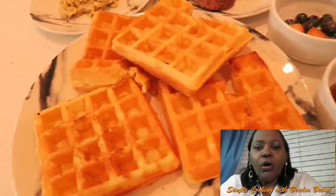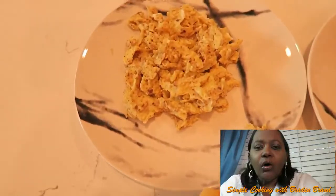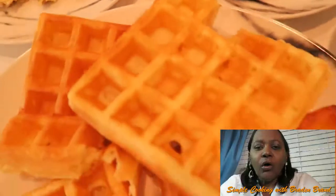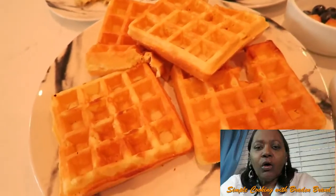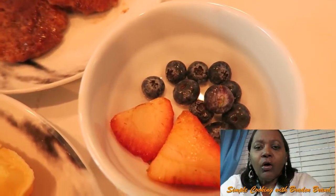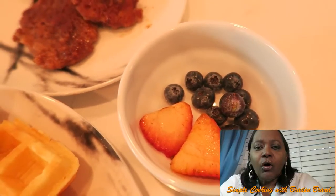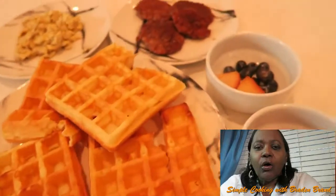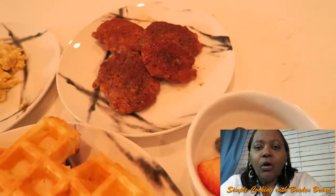And the last finishing touches now — I have the eggs, the pineapple, the sausage with cinnamon and lemon juice, my waffles — crispy waffles — my syrup and finishing touches with the blueberries and strawberries. Let's get ready to eat. Dinner is served.